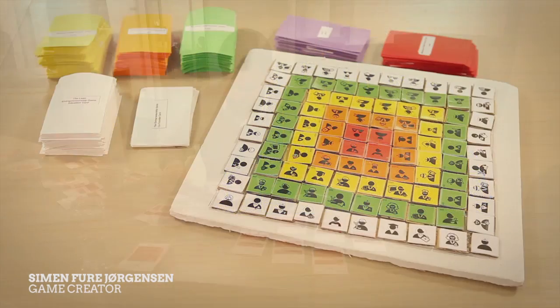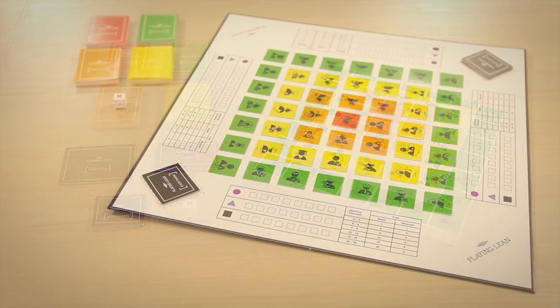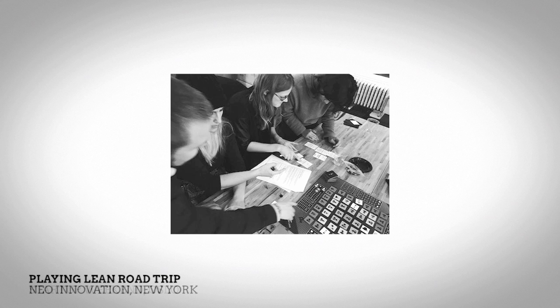In two years, Playing Lean has grown from a card game to a 3D printed board game to the great game that it is today. We have enjoyed playtestings across Europe and the US, and a lot of great people have helped us along the way.